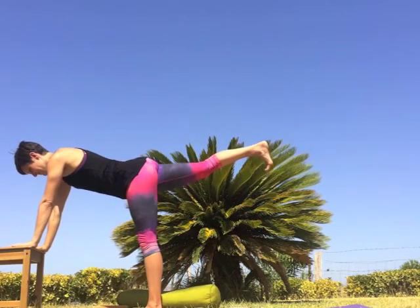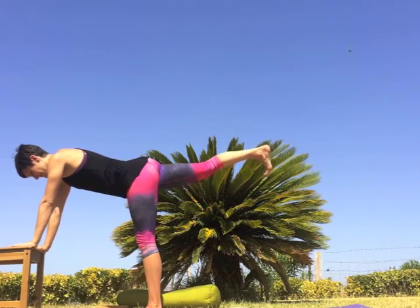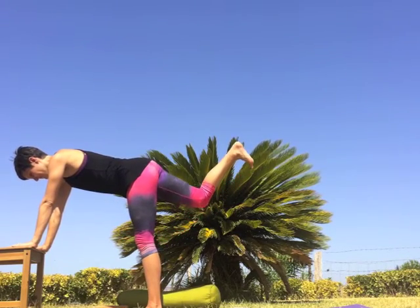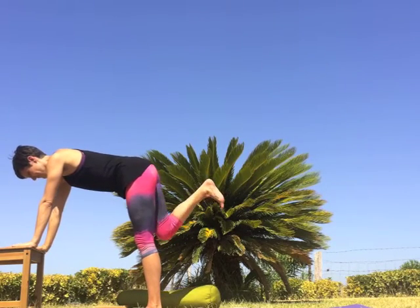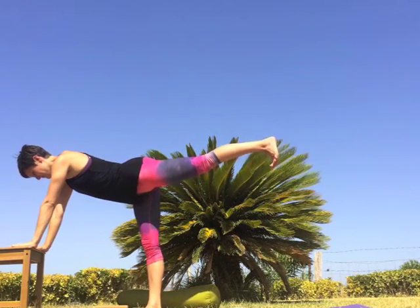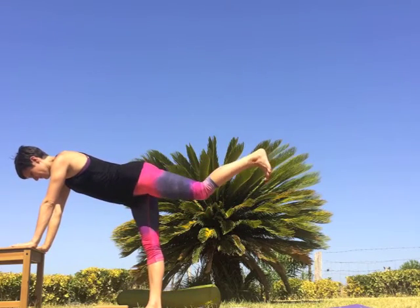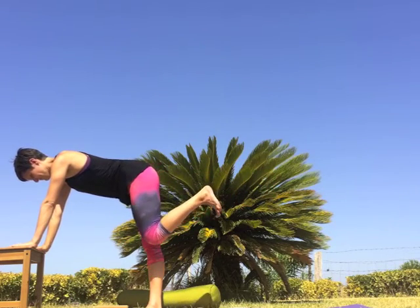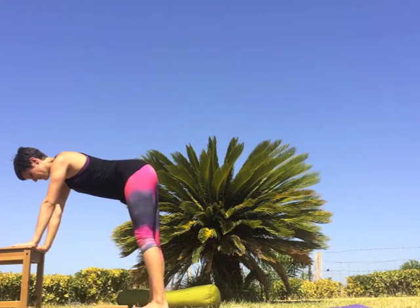Inhale, lift the right leg. Exhale, bend the knee drawing the knee to the chest. Inhale, extend the leg. Exhale, knee to chest. Inhale extend through an active leg, press through the heel. Exhale, squeeze the knee to the chest. Inhale reach the leg long and exhale step down — right foot next to left. Inhale, lift the left leg high. Exhale, squeeze the knee to the chest. Inhale to extend, exhale to hug in, belly strong. Inhale reach back through the left leg, exhale curling in. Inhale to extend back strong left leg, exhale to step down.